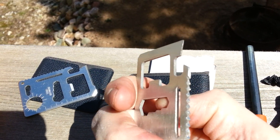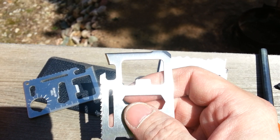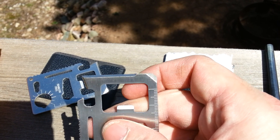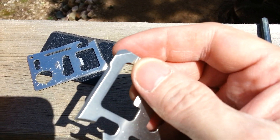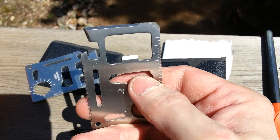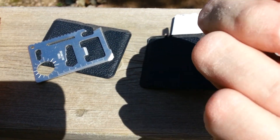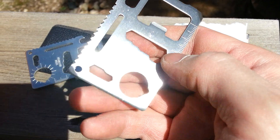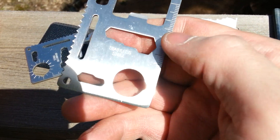These card knives are pretty nice — pretty heavy-duty stainless. You've got a can opener, bottle cap opener, a knife, and a flathead screwdriver. There's also a wrench and a saw back here. I'm not quite sure what to use that slot for, but that could be another wrench there.